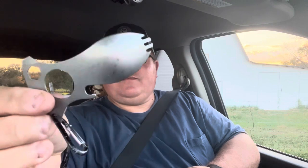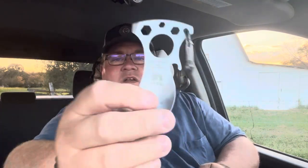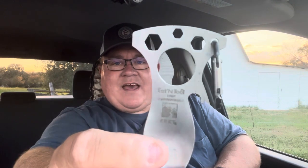Hey everyone, NWA Prepper here. It has been a while since I talked about one of my favorite multi-tools and why I like it. This is the CRKT Eaton tool — I've had this one a long time, so it may be hard to make that out.